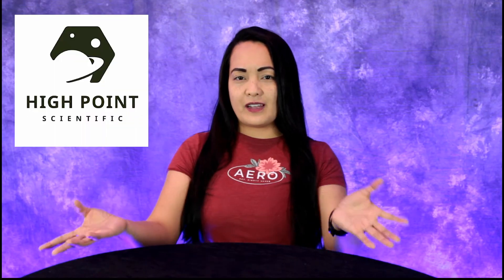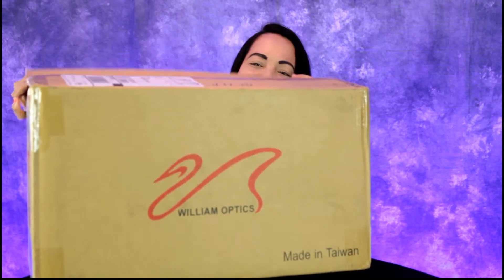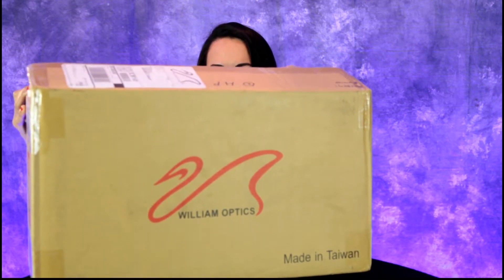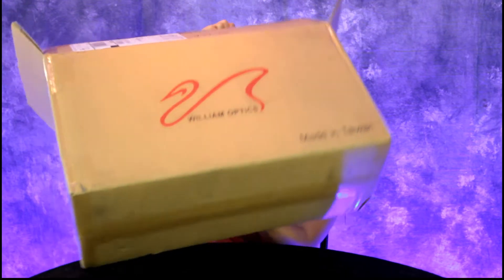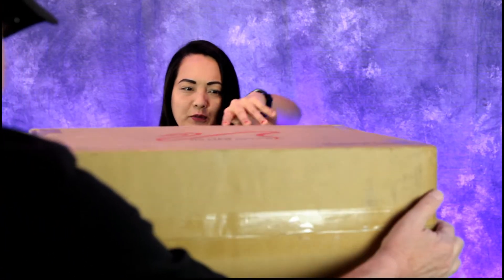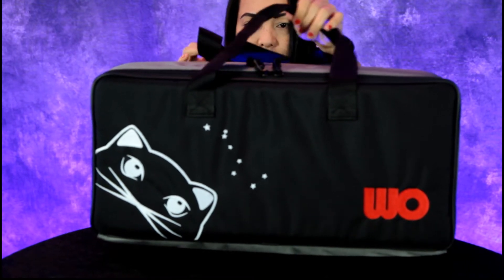Hey guys, we have another great product to review — the Red Cat 71, made by William Optics, a name synonymous with great astro imaging lenses. Go ahead and unbox that very carefully. Can you get it out of there? You need to tilt it. Box in a box, made in Taiwan. Stand that up — let's take a look at that William Optics Red Cat 71.